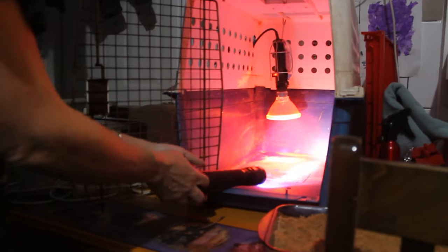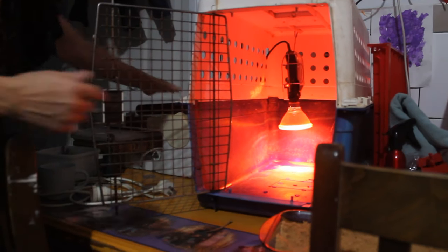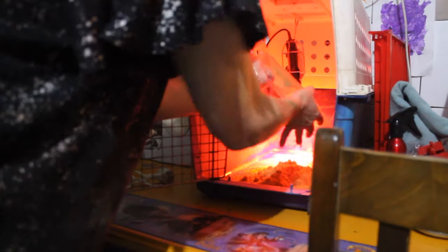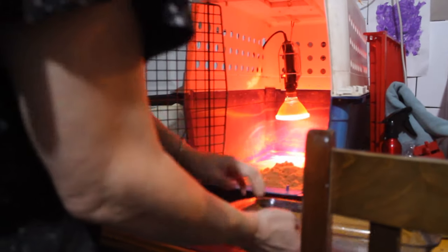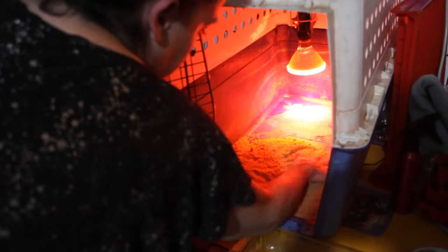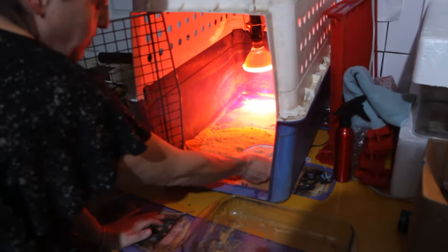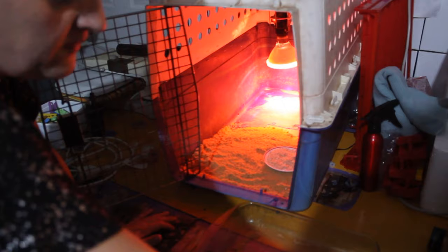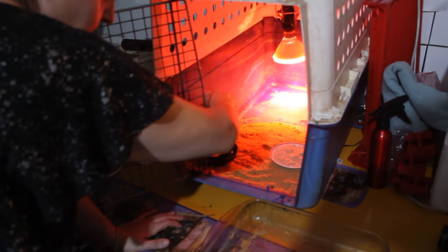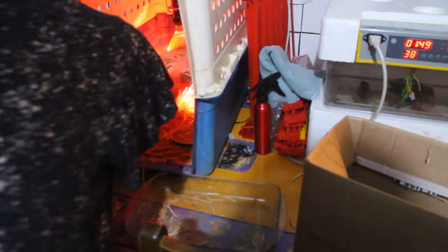I'll just show you how I set it up. I use sand just up towards the front. The chicks will start to learn to scratch — even within five or six hours of being born, they're learning to start to scratch. It's instinct. Where I put food, which is up towards the front, I put some sand, and that'll absorb some water if they happen to spill any. They'll spread the grain, walk on it. I just sink the water feeder a little bit into the sand so any mess is contained and easy to replace. Then I just have some bedding straw which I put down towards the back and spread it out, and they'll make themselves cozy in there.